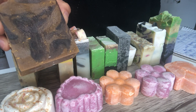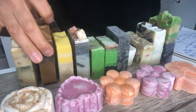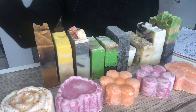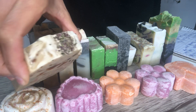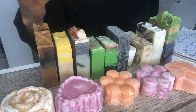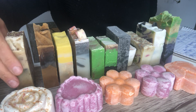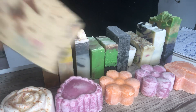I also have a couple left of the coffee cake soap with banana puree — also found in the February collection video. Then I have a new one: this is vanilla soap. It smells slightly like toasted vanilla, and it has yogurt in it for better lather.